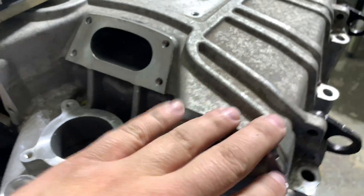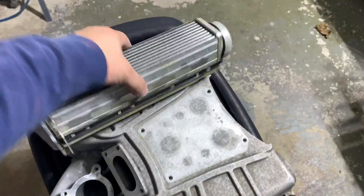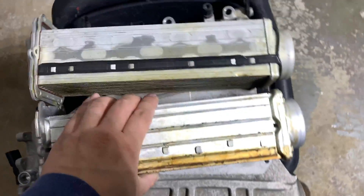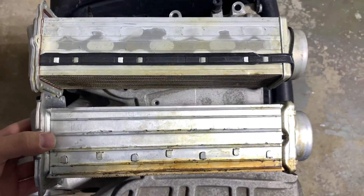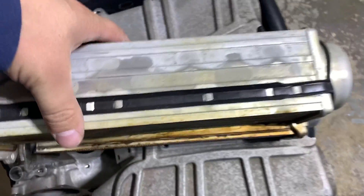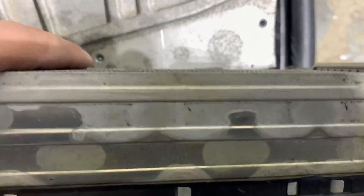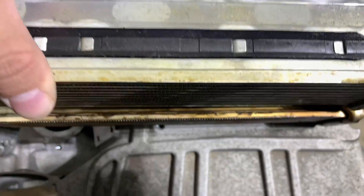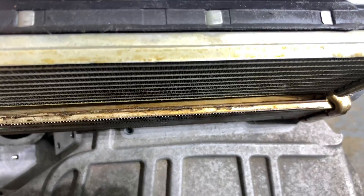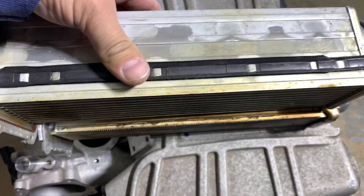These intercoolers are already bigger than the first generation — as I showed in my previous video, you can see it's taller by about one inch. It's a little bit but still better to have it, better than nothing.